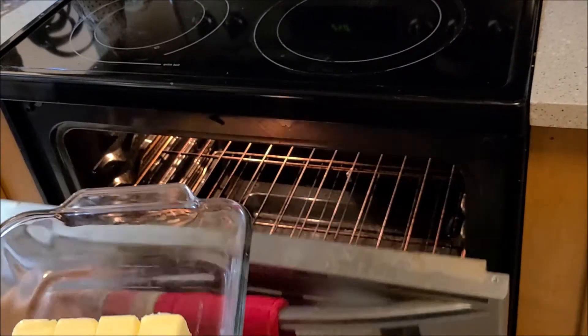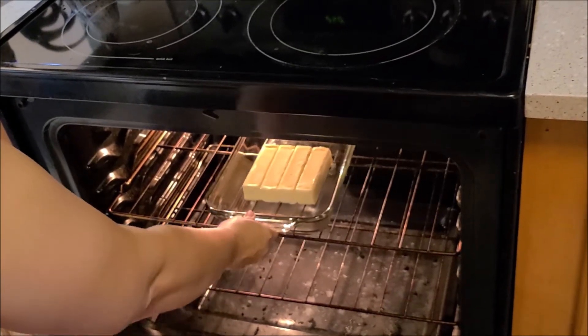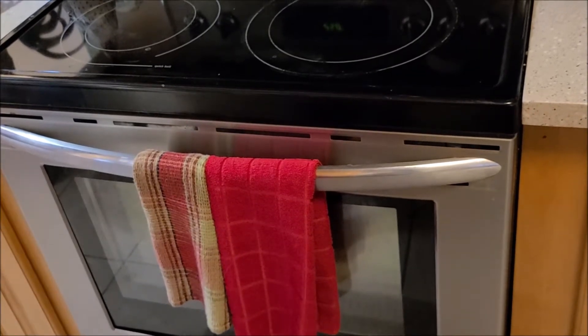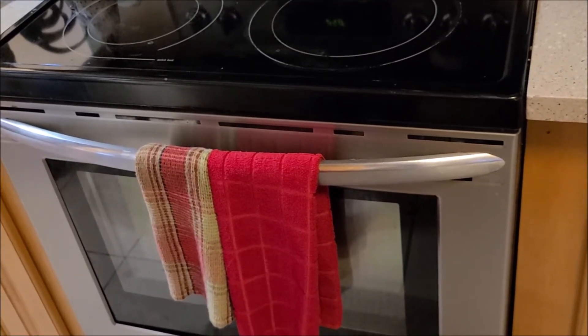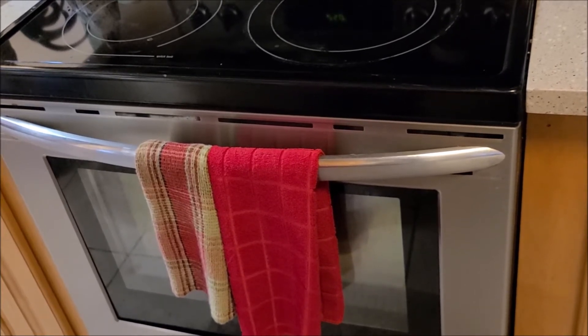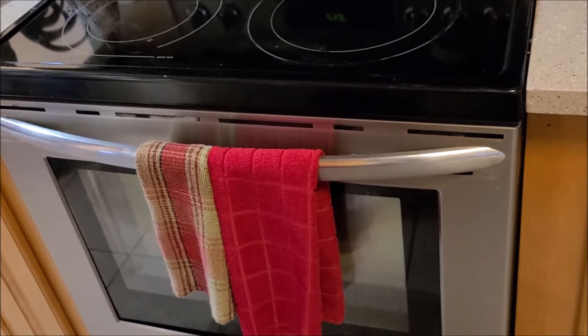We're going to put this in the oven at 250 degrees for 90 minutes, and I do recommend checking on it at least once or twice. It's okay for it to be a little brown because that adds more complex flavor, but you certainly don't want to burn it. So we're going to set the timer for 90 minutes.